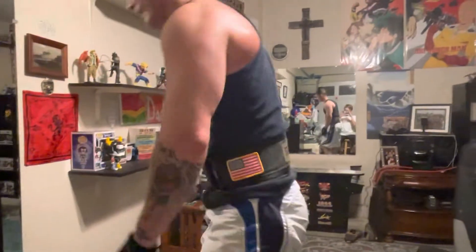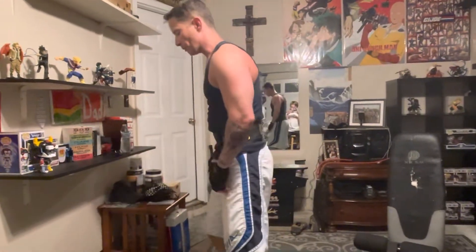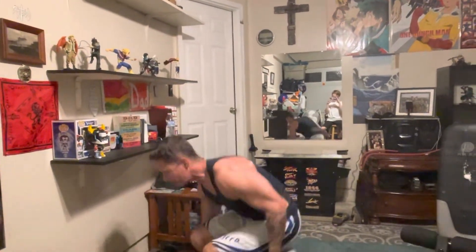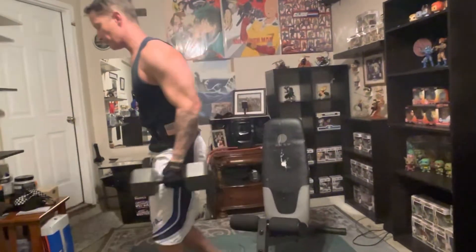Now keep in mind, the weights I'm using are just what I do. You can start off at two, go to four, go to six, and then your working weight is ten. What's heavy is a relative term. So I just did thirties, then I move up to forties. My working weight is fifties — that's heavy for me. One, two, three, four, five. Now your muscles are here to play.